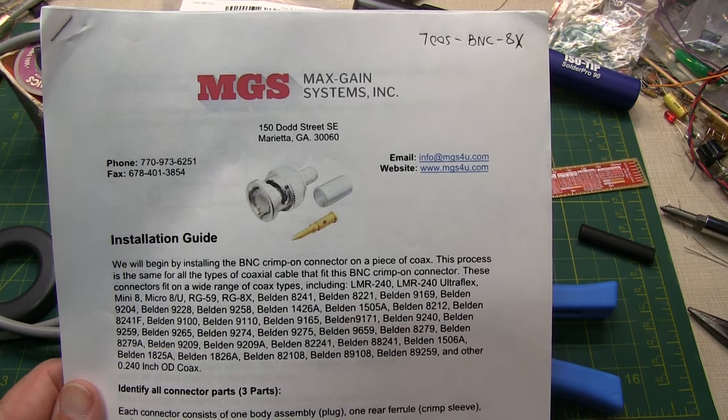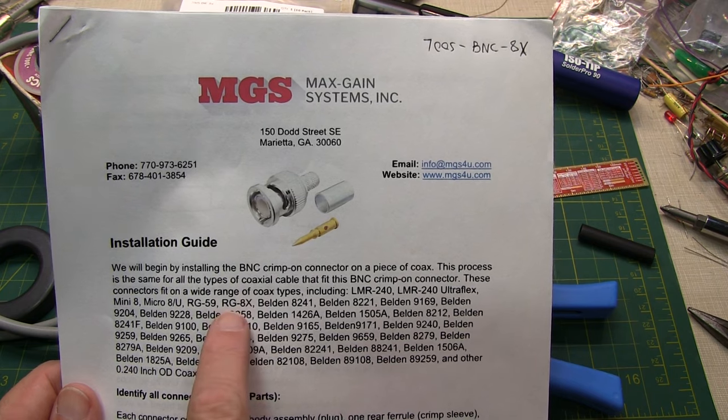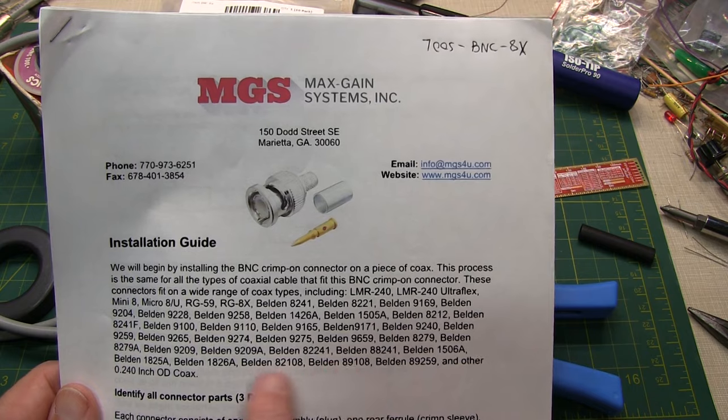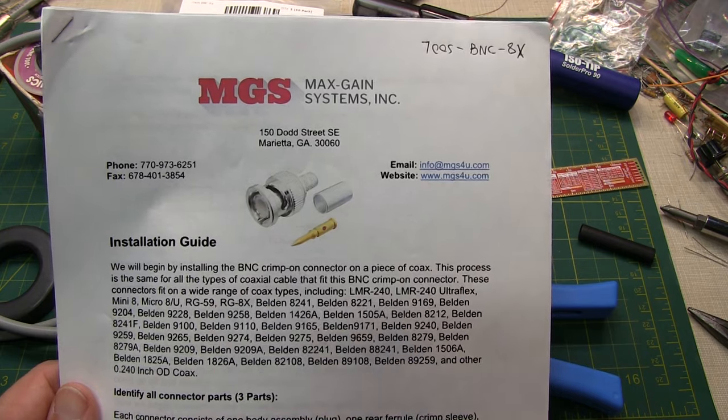In this video, we're going to take a look at how to install a crimp-style BNC connector on some RG-8 coax. The same connector will fit a wide variety of different coax types that are all about the same dimensions of RG-8X.